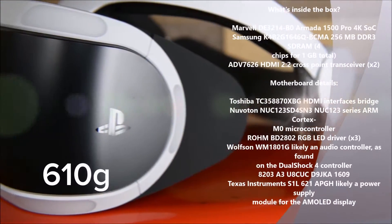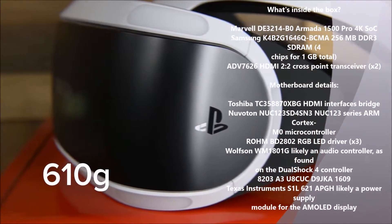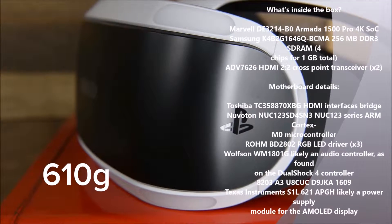The PSVR headset is a whopping 610 grams, not including the cord. That's heavier than any other VR set on the market.